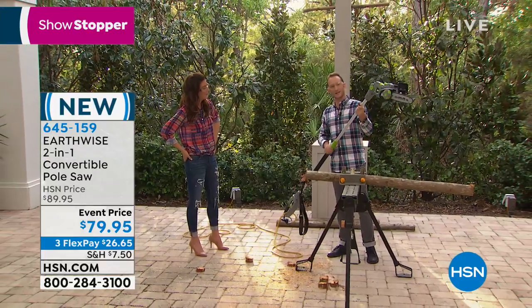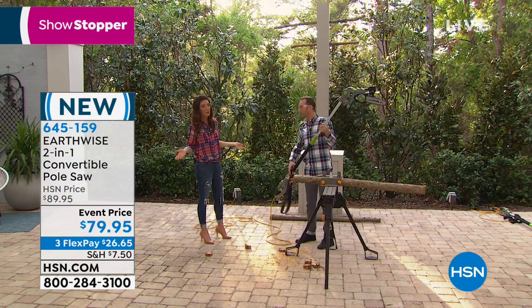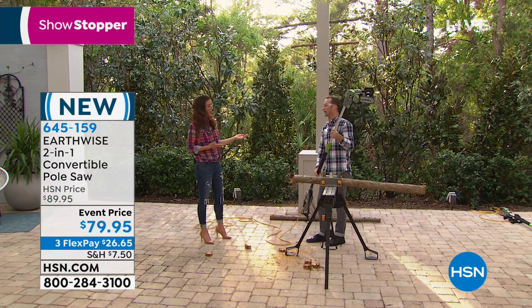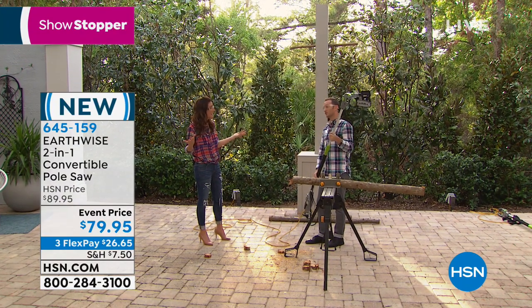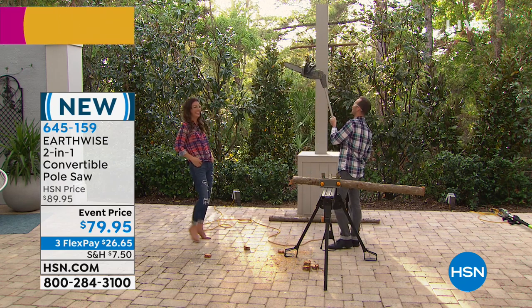That's so cool — so if you've got coconuts you want to cut down, or certain branches without having to cut through other branches to get to the one you want. If I was marooned on a desert island, I would want to have this with me. You and Wilson would be safe — you'd be drinking coconuts every single day.